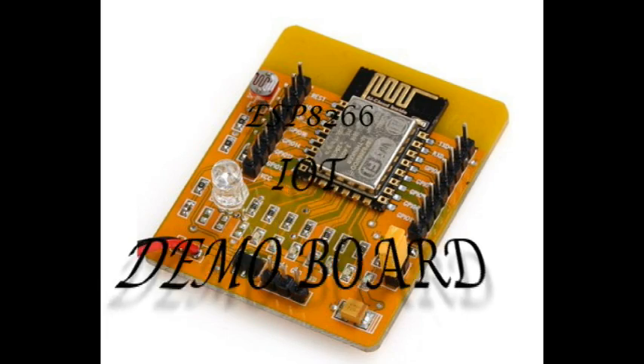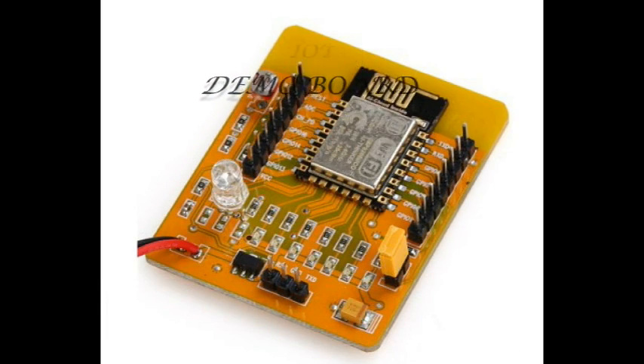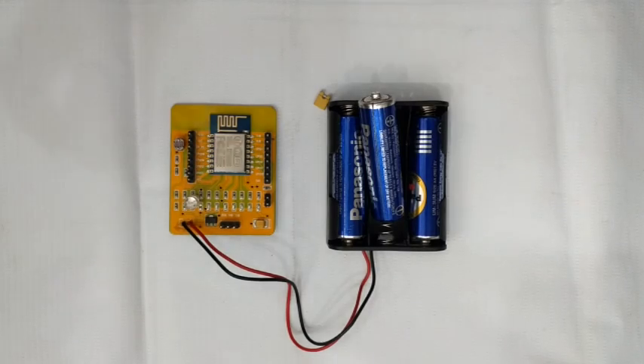Hello all, this video is a demo on home automation using the ESP8266 Wi-Fi IoT board.